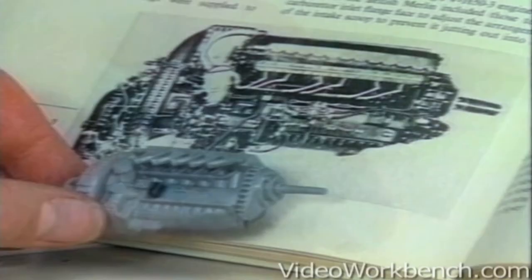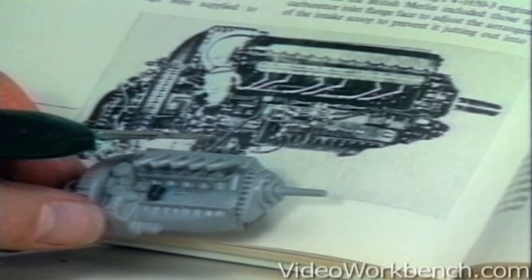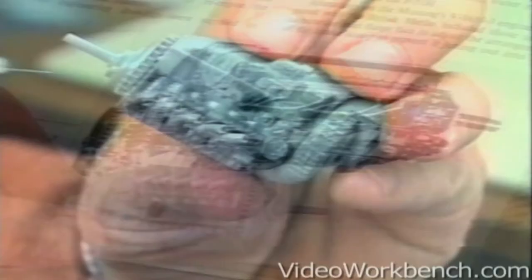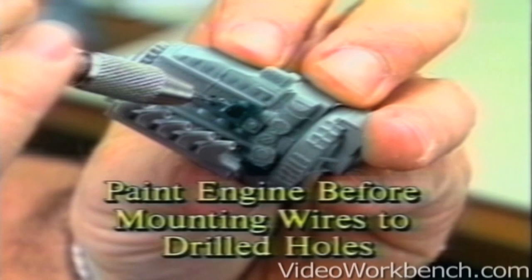Although I don't know exactly what that part is in the picture, I added it because it looked like an interesting piece of detail. My next step is to drill some additional locating holes so that I can mount a little bit of extra tubing and wire to dress the engine up and make it look more interesting. But before we actually mount the wiring and plumbing detail, we'll paint the engine first.